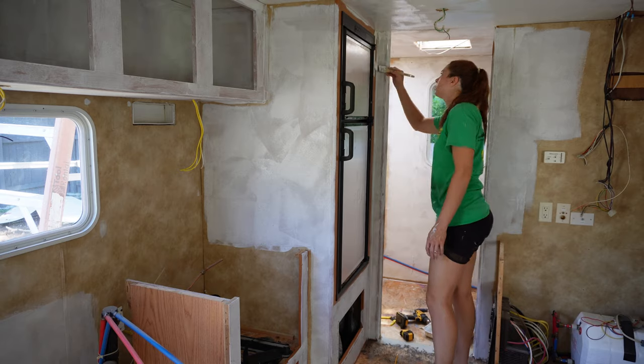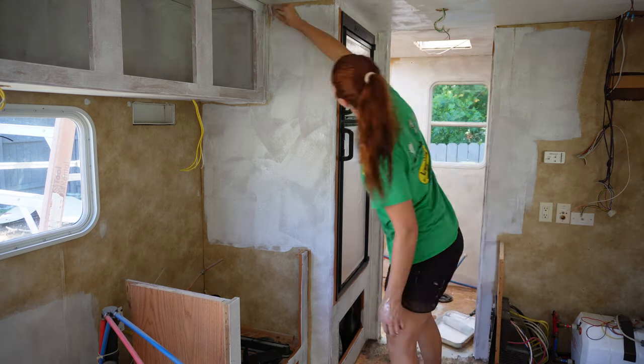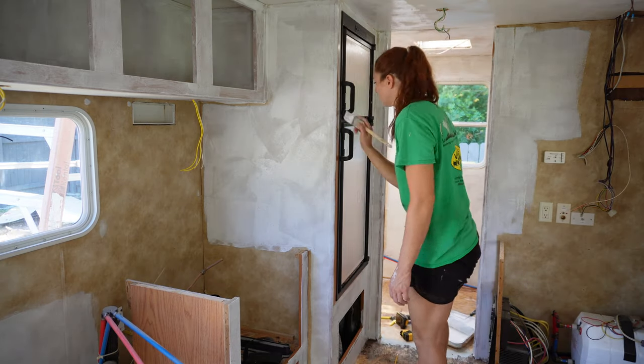Last but not least, I'm going to hand paint around the fridge. I already took those panels off, so I'll paint those in my shop. And that pretty much concludes the priming part of this.